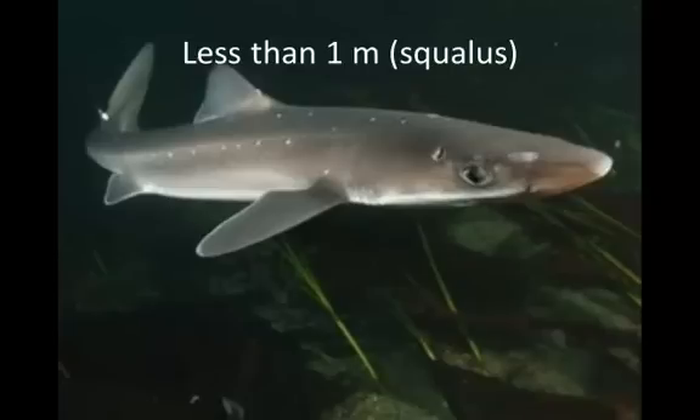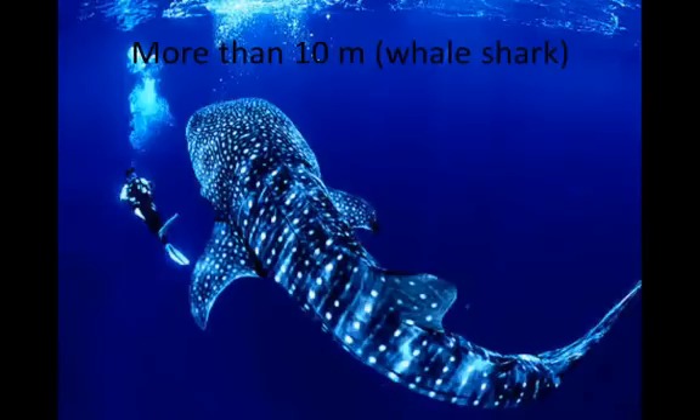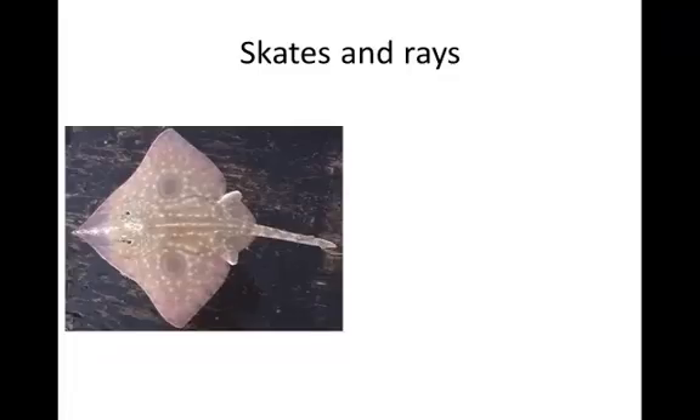There are different sizes of sharks — from the squalus shark at less than a meter, up to the whale shark, which is more than 10 meters long. Here you can see a whale shark next to a diver. There are a couple of whale sharks in captivity at the Atlanta Aquarium. Then we have the skates and rays in this class.